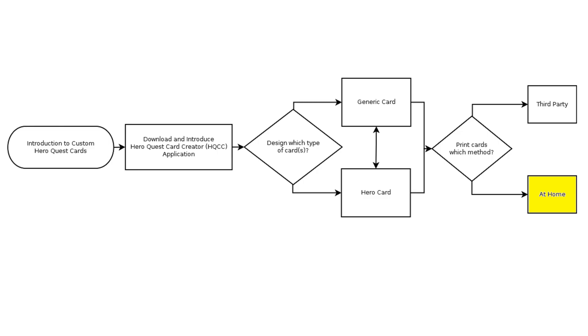Greetings fellow HeroQuesters and welcome to my video tutorial series on how to design and print your own custom HeroQuest cards. This video in the series flowchart is on how to print your card graphics at home. If this is the video you wish to watch, stick around and this video will continue in a moment.